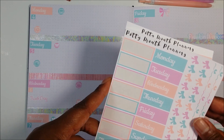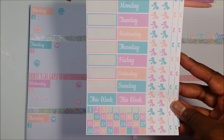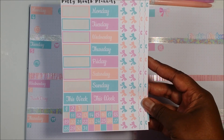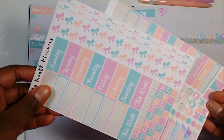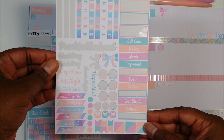One sticker page has enough for two weeklies, so you have two sets of the weekdays. They also have one through 30 or 31 for your dates, and there are washi strips as well — I didn't use those but I'll probably use them next week. This is the second page of the kit.